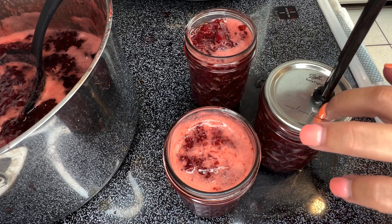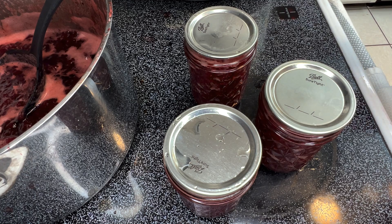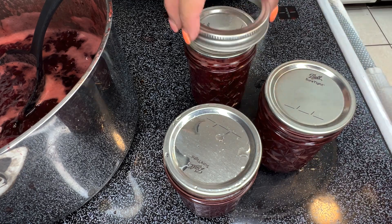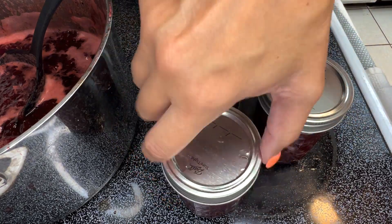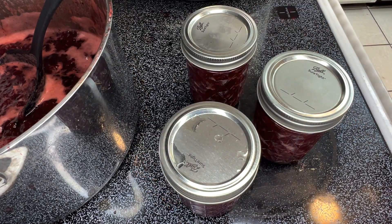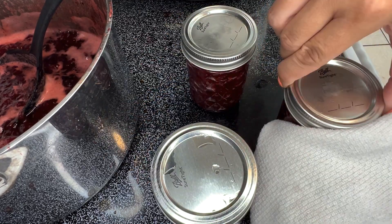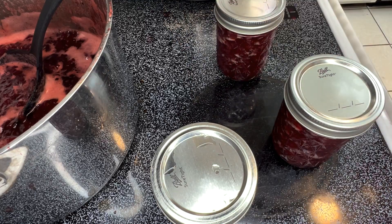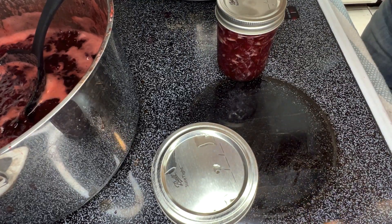Now I feel confident about putting these lids on. I've made sure my lids are clean, my rims are clean, and I've popped all my bubbles. Lids on. When placing your rings, make sure to only finger-tighten them on your jar. If you put them on too tight, during the canning process it will not allow any of the air to escape the jar, and that is needed for you to have a proper seal.